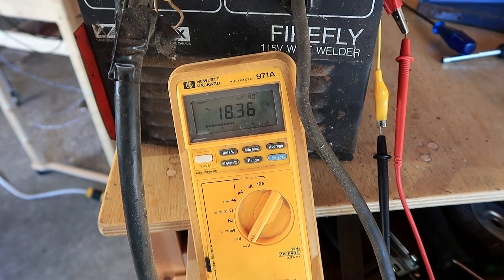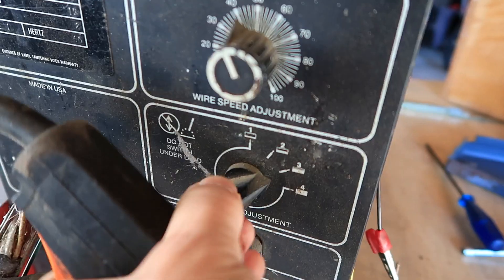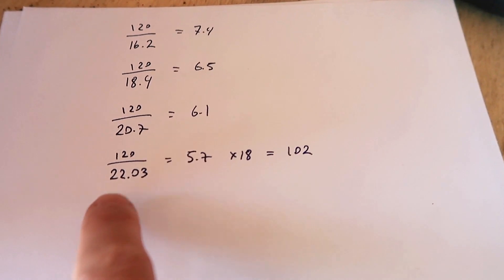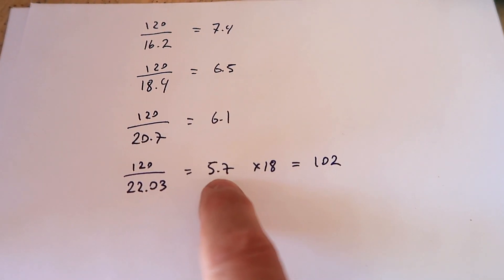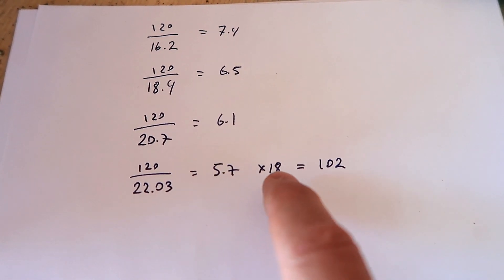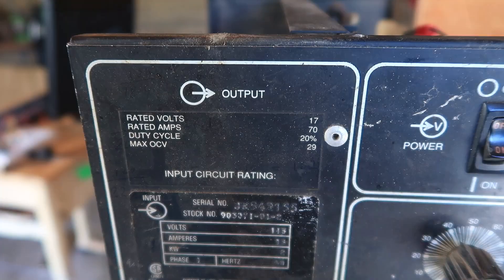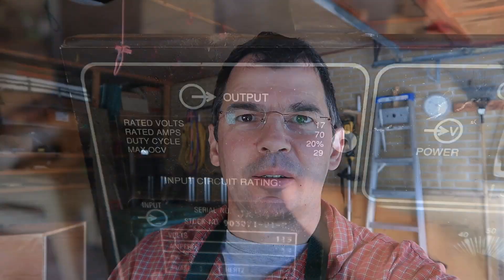The next setting is 18 volts, then 20.72, then 22.03 volts. So for the highest setting: 120 over 22.03 is a 5.7 times multiplier. Times 18 amps input, that comes out to 102 amperes — but my welder is only rated 70 amperes. What gives?